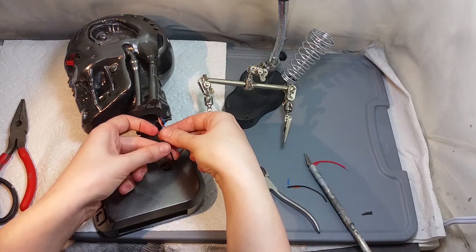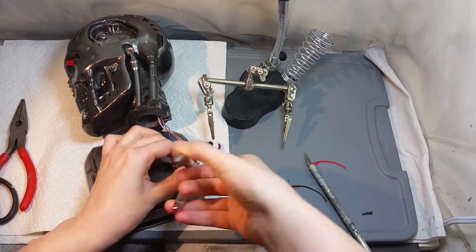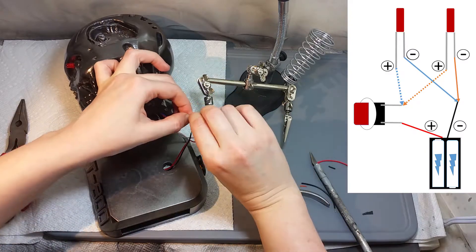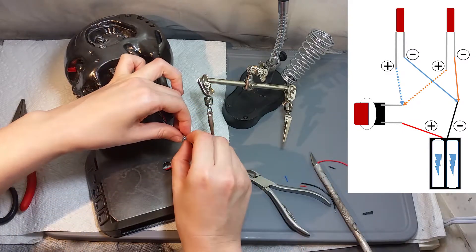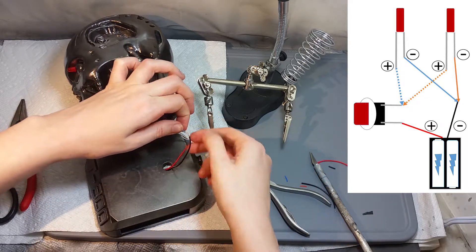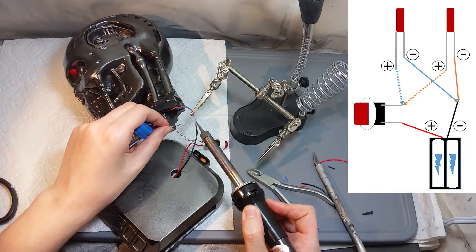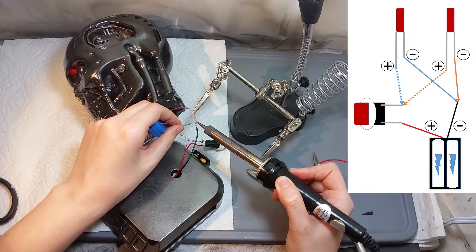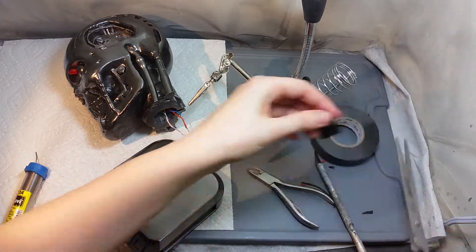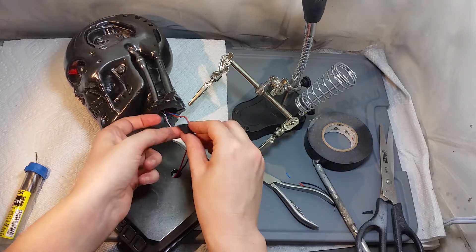I'm gonna trim out the exceeding amounts of wires and strip their tips. I'm gonna take the solid colored wires — the blue and the orange — twist them together, and then twist them together with the black wire, so now I have all the negative wires connected. Don't forget to check the little diagram I'm showing to make sure you are making all the correct connections. For finishing this connection I just need to solder these wires together. Once again, just for safety, I'm gonna take insulating tape and cover all the exposed parts of the wires.